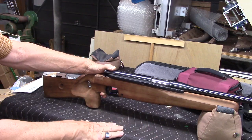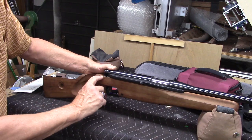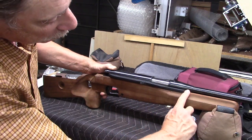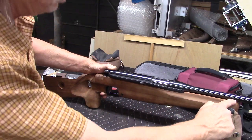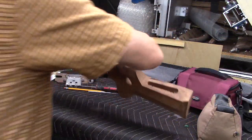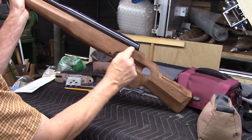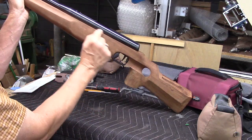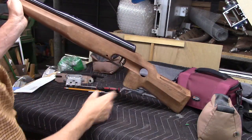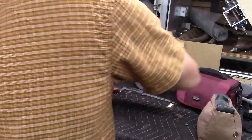If I were to do a custom stock for this gun, I would leave the top of the forearm at this height here where it has to be for the plastic piece in the back of the cocking lever, but then come up at some point and intercept the midpoint of the steel, and on the other side I would probably try to make it come up higher and catch the midpoint of the steel there also. I'd have to check the width — it's pretty big — to see if it would fit in a blank, but that would be the idea for something custom.